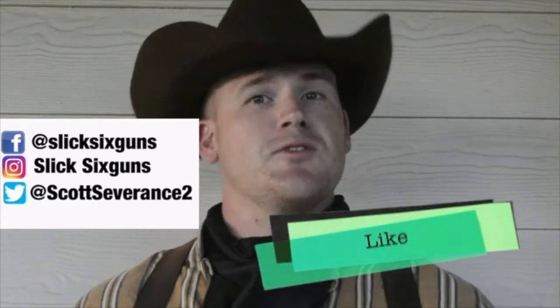Hold your horses, Outlaws. Make sure that you hit that subscribe button, hit that like button, and smash that notifications button before moving on.